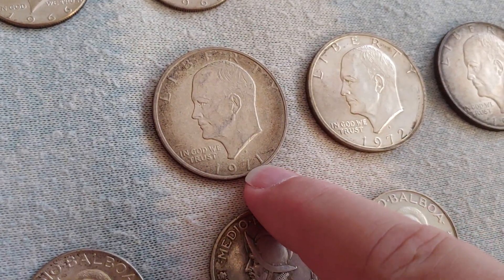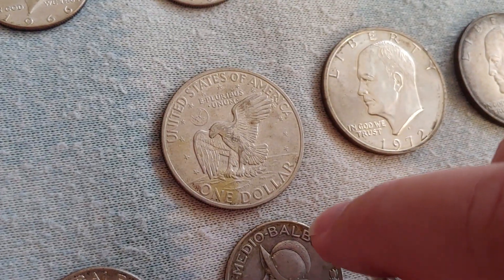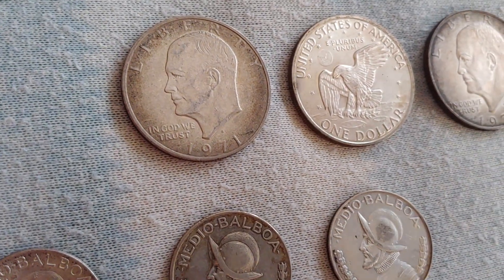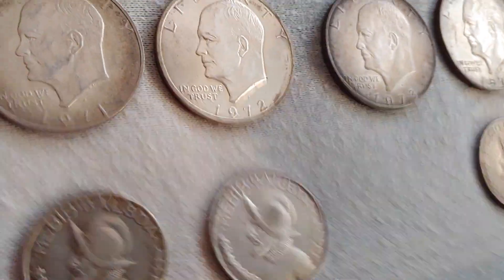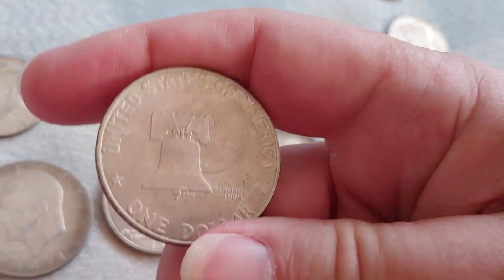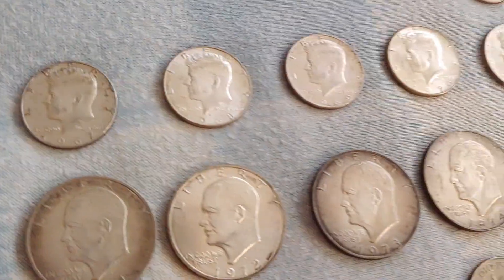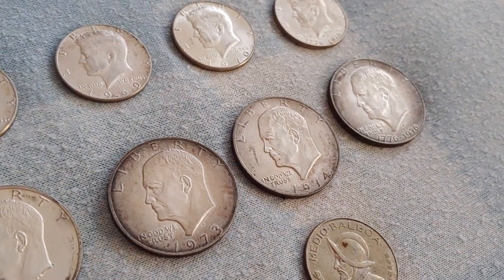We also have Eisenhower dollars, all minted in San Francisco — the so-called Blue Ikes. They have an outer layer that is 80% silver, unlike the 90% silver of your full silver coins. Dates include 1973 and 1974. There is also the Bicentennial Ike with its Liberty Bell and Moon device on the back, and the Type One lettering, because they changed the lettering mid-1975. So some 1975-struck Eisenhower dollars will have the different lettering seen throughout 1976.